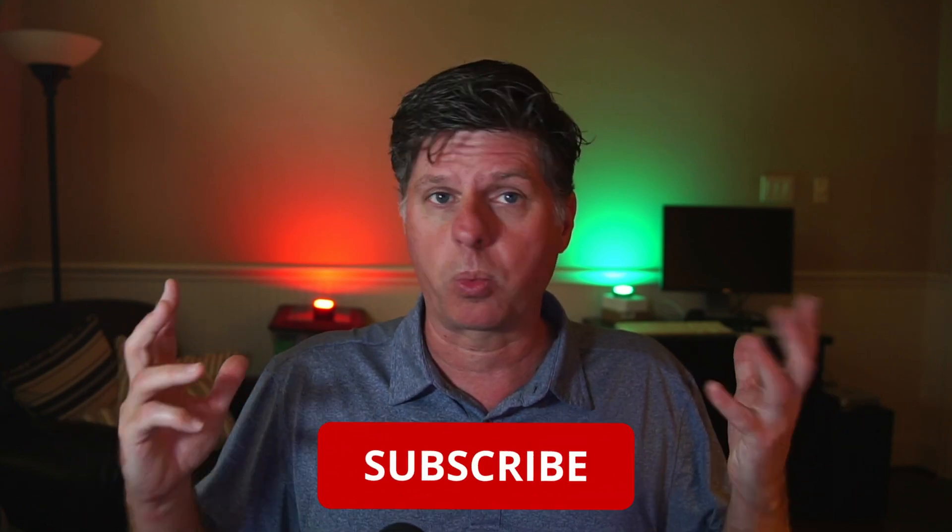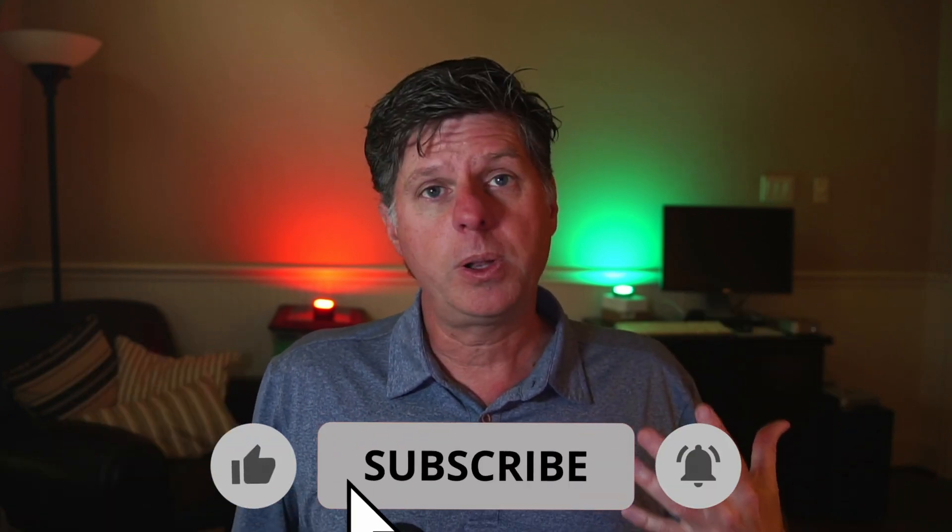Thanks so much for watching — I hope you enjoyed it. Comment below and let me know what you think. If you have any ideas or things you'd like to learn, let me know and I'll add those to my list so we can all learn fusion and get better at making graphics and creating awesome things. If you want to follow along and level up your fusion skills, remember to like this video, subscribe, and I will talk to you soon.